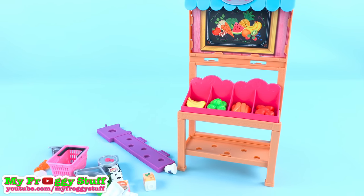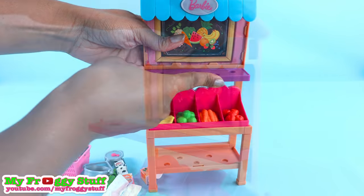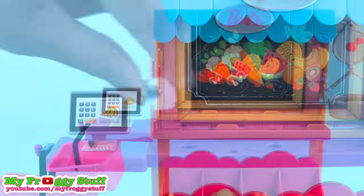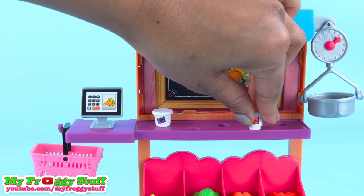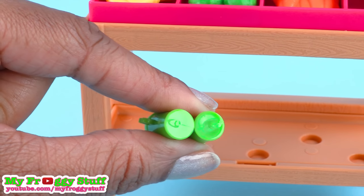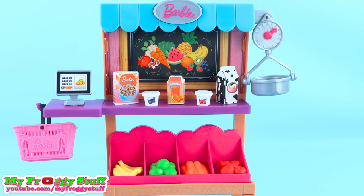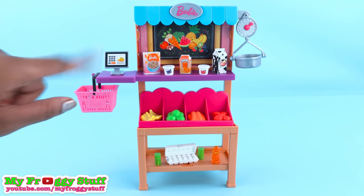Out of the box, some light assembly may be required. This countertop goes here, the scale goes right here, let's put the cash register right here, and the basket on the end. We can stock the store with yogurt, and they all fit right into the counter. We have orange juice, milk, cereal, and I think these are canned drinks. It's a cute little bottle of honey and a carton of eggs. Now that everything is stocked, we are open for business. This little grocery stand has a nice variety of products.